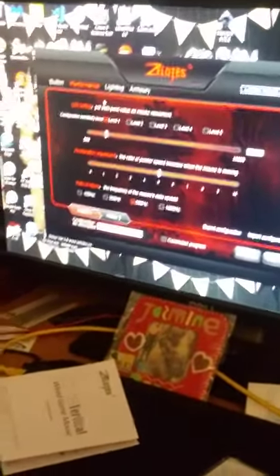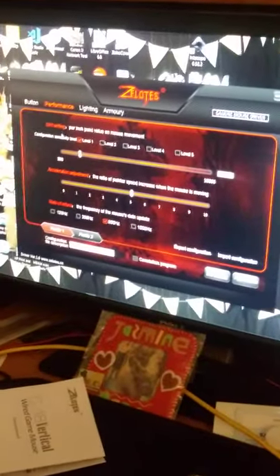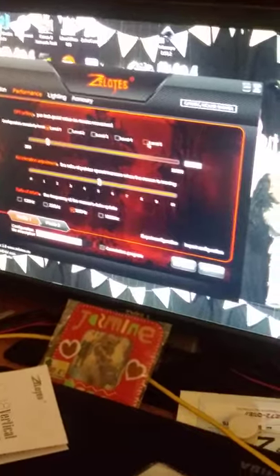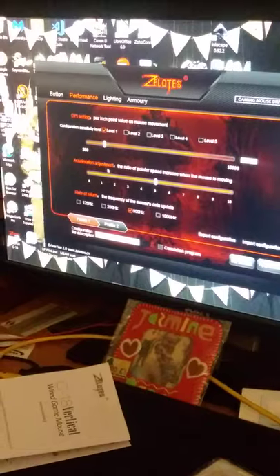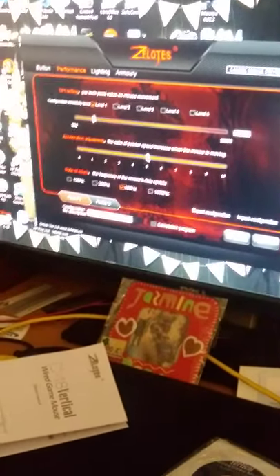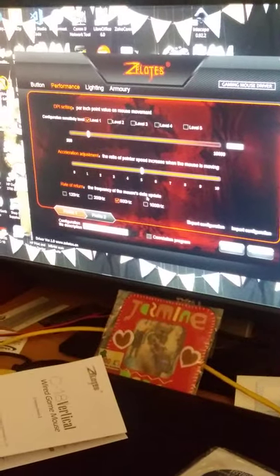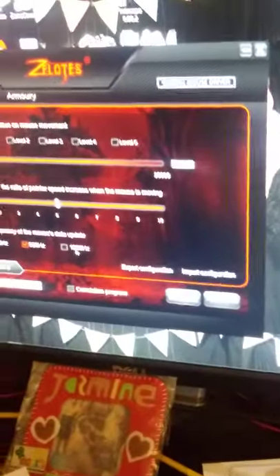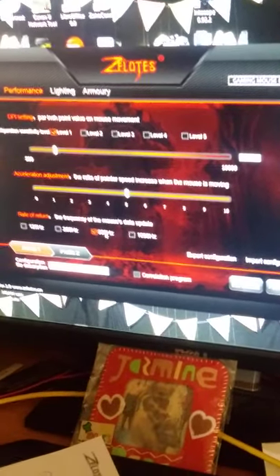Then there's the performance page. You can set your default DPI sensitivity to one of the five settings — 1,500 to 10,000 DPI. You can also adjust the acceleration of your pointer, and set the data update rate from 125 Hz all the way up to 1,000 Hz. I haven't messed with that because I don't know what the optimal hertz would be, so I just left it at the default.